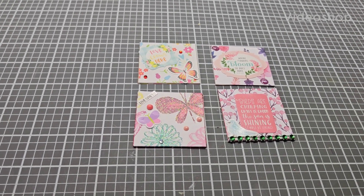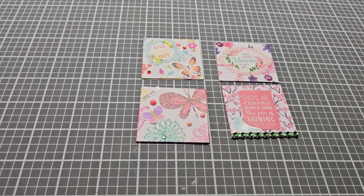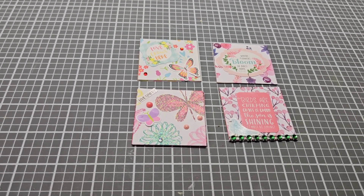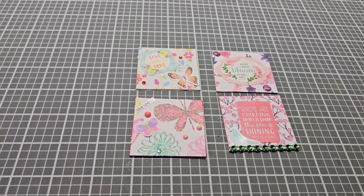Good morning everyone, this is Kathy with Crafter Girl 42 and it's that time again. It is Saturday and it is time for hashtag TrenchesOpenColab24, and it is hosted by me.